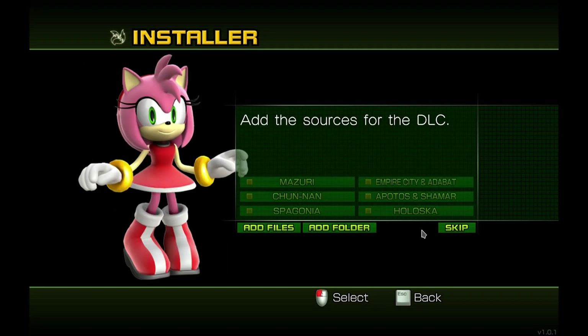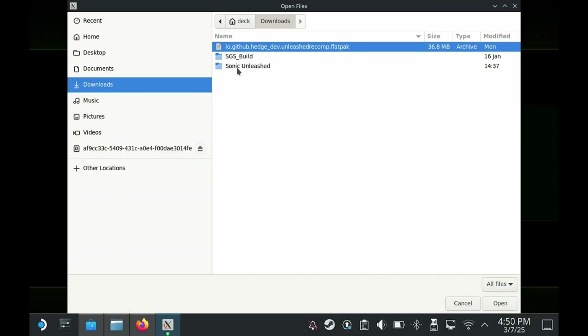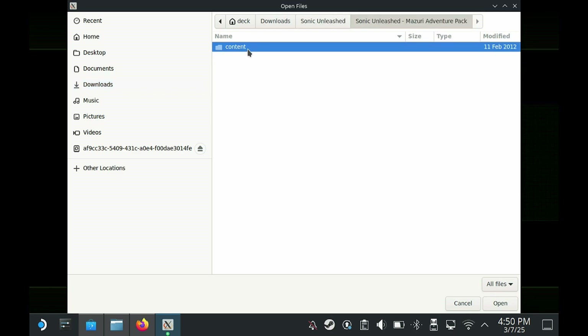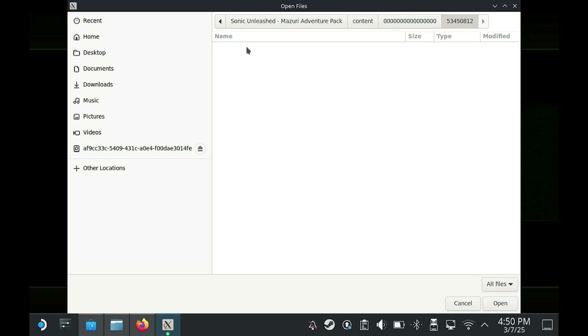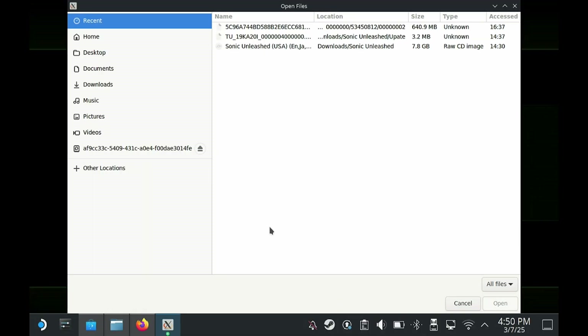Here we can add the DLC files. If you want, you can skip it, or add individual DLC files — you can see the names listed here. Go back to the Downloads folder, then into Sonic Unleashed and into the Masuri folder. As mentioned before, they are in sub-folders and you can add them individually.